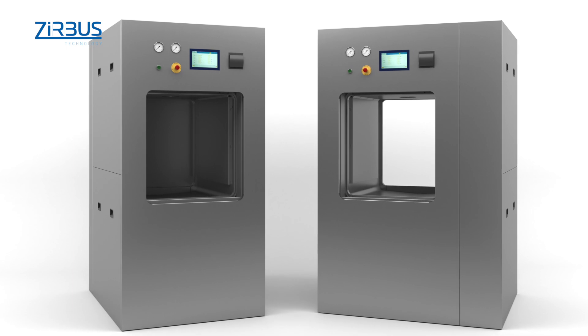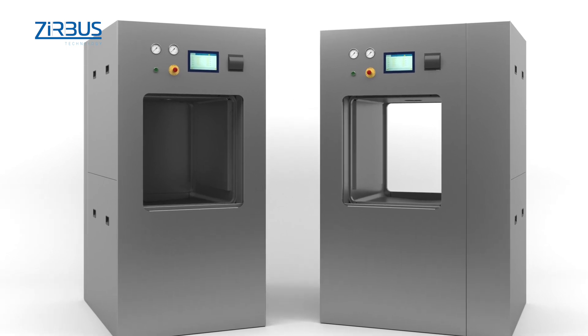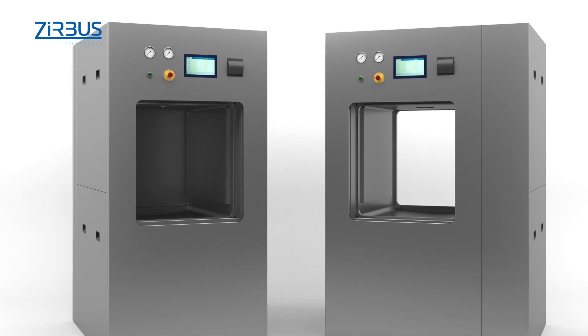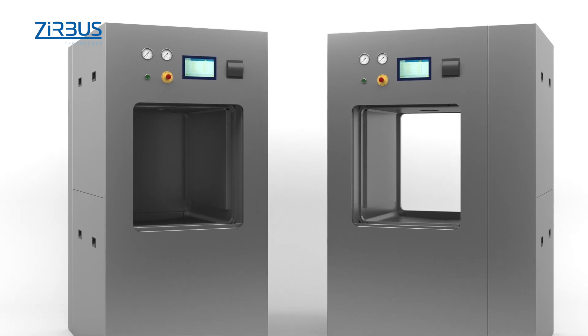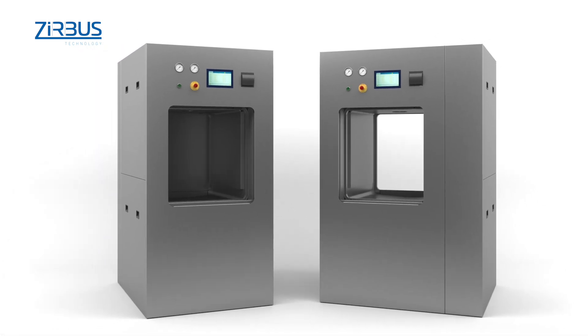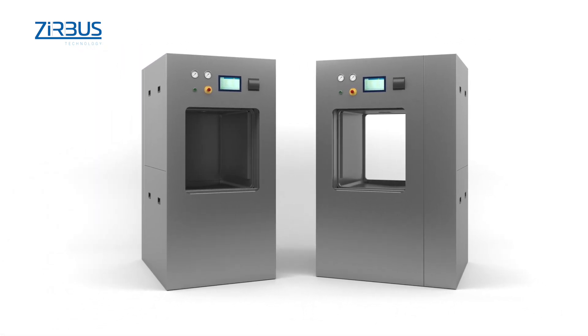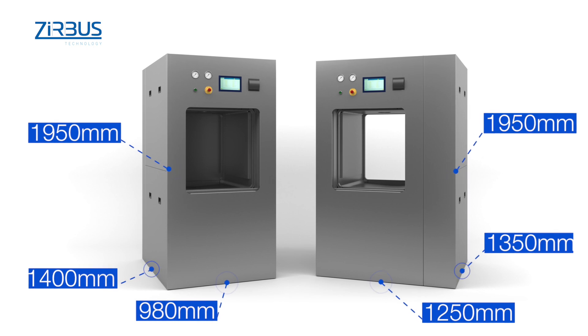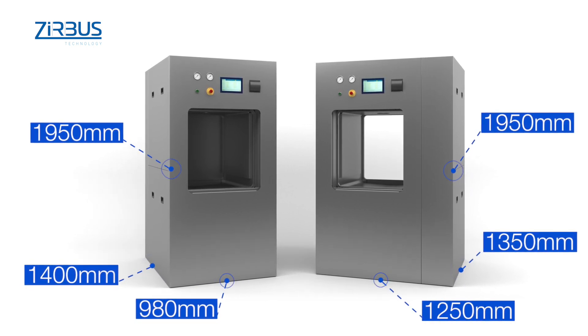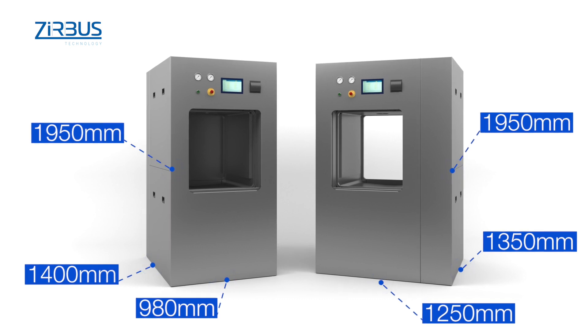Unlike the cylindrical chamber model, this sterilizer chamber is rectangular, allowing virtually full use of the available volume. This compact design allows users to save space. Compared to other commercially available instruments, the exterior dimensions of the Series 6 autoclave are exceptionally small relative to the size of its chamber, allowing it to fit through most standard doors.